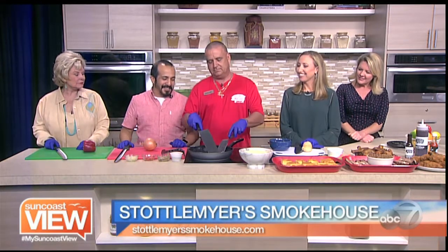Welcome back — we're here with Boston Mike from Saddlemire's Smokehouse. Boston Mike, what are we making today?